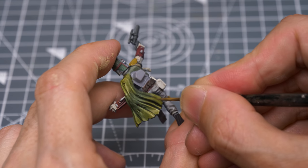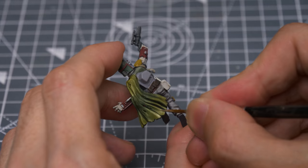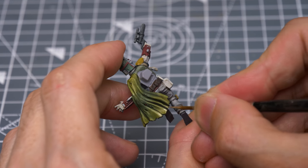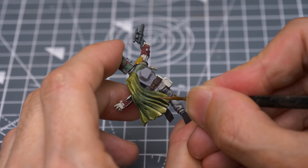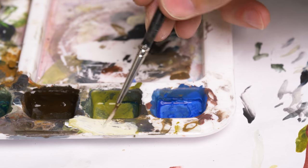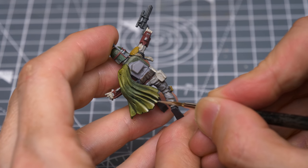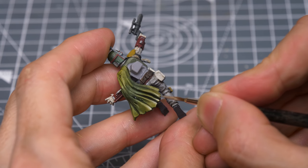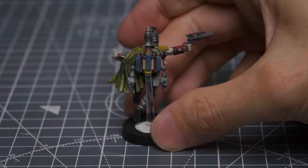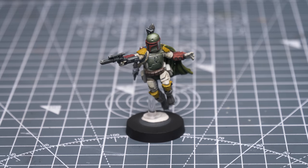Next, I'm going to pave the way for some object source lighting on the back of the cape by firstly highlighting the lower portion with the original Elysian Green. I'm now lightening this with the addition of some white in a few stages. This not only lightens the area but also desaturates it, making it easier to tint with some more fiery tones in a moment. With the highlights complete, we're ready to add some finishing touches.